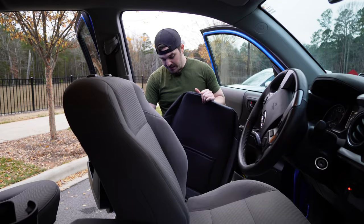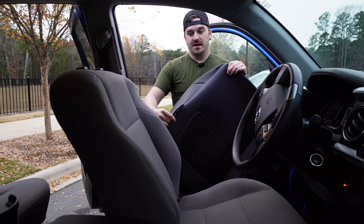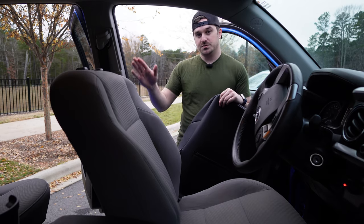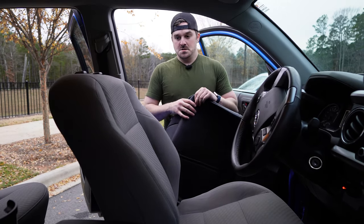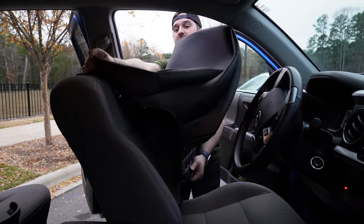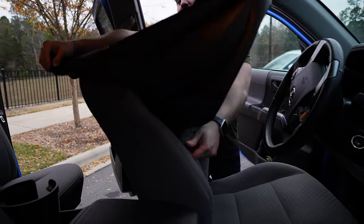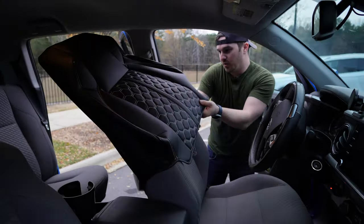We're going to start with the driver's side. Each front seat is going to come with a zipper on one side — make sure the zipper is towards the door to make it easier to take on and off, and it's just how it's supposed to go. Take your non-zipper side, put it on the far side, and just pull down.